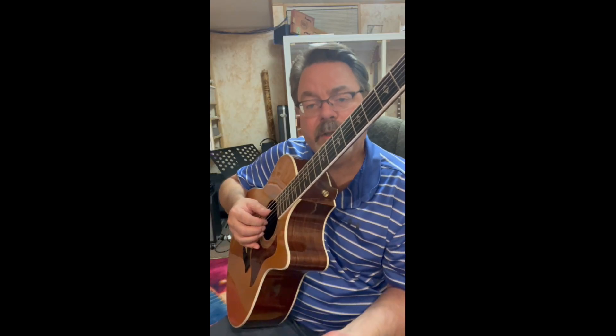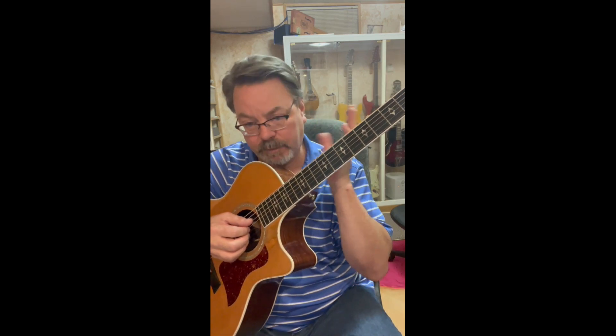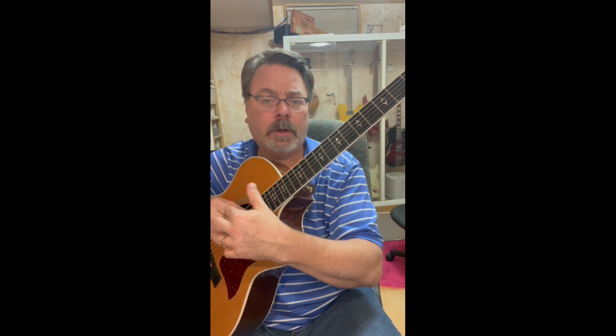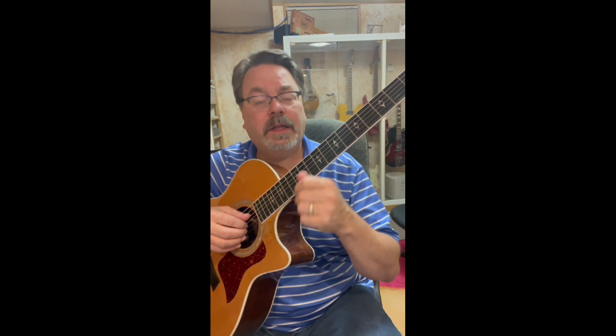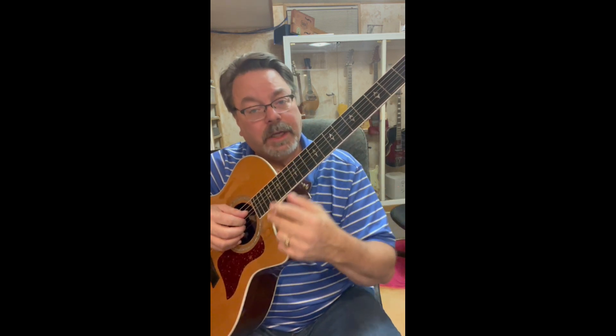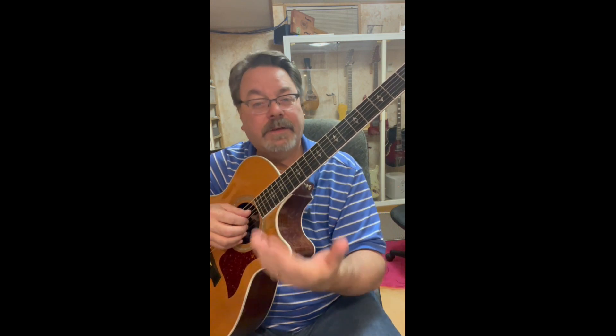And that's what it ends up eventually being. What I'm going to do is take a section from a Villalobos piece that's all a forward roll arpeggio. I'm going to do it in three tempos: one, like I'm just starting to learn this; two, like I'm getting a little bit better with it; and three, that I've gotten it down to a faster tempo. Watch what happens to the right hand in each of these.